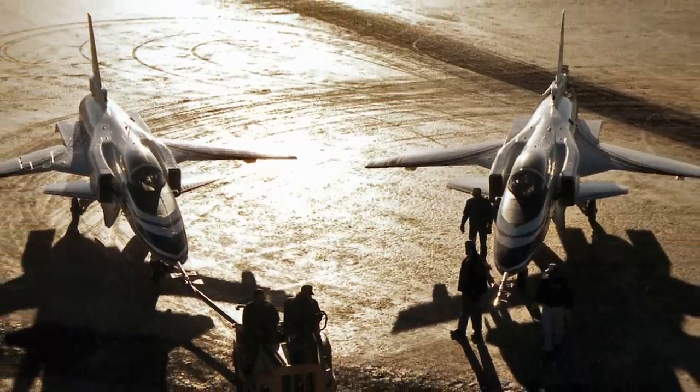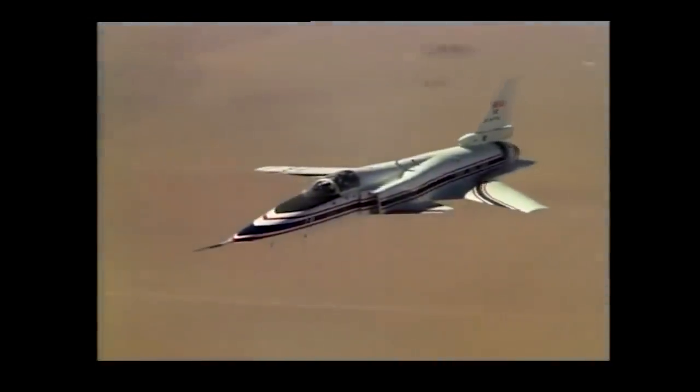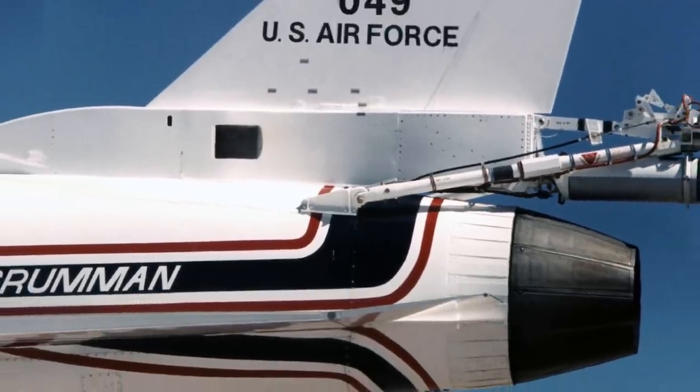Ultimately, two X-29s were produced. Aircraft number one had tail number 003, while aircraft number two had tail number 049. Aircraft one was flown in flight regimes that avoided maneuvers which could result in departure from controlled flight. To fully explore the flight envelope of the X-29, aircraft two had a spin recovery parachute installed.